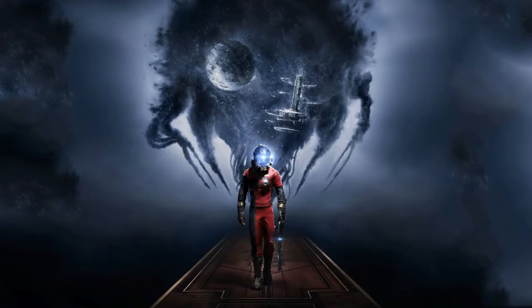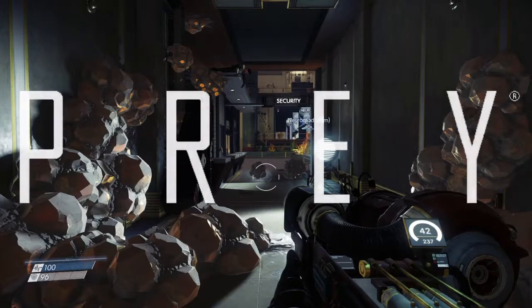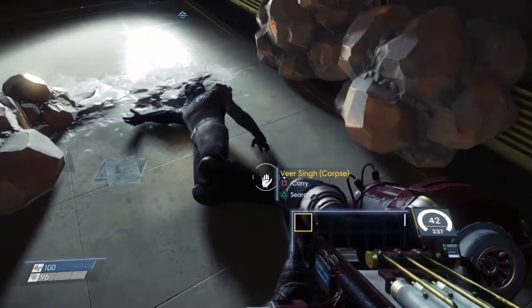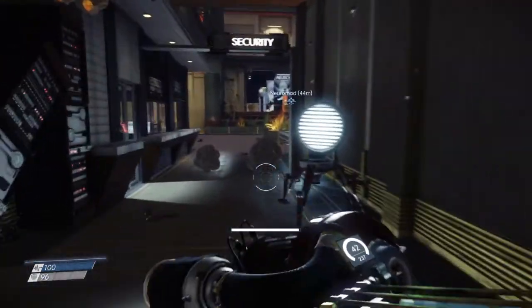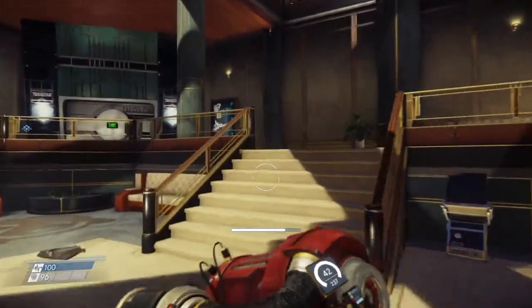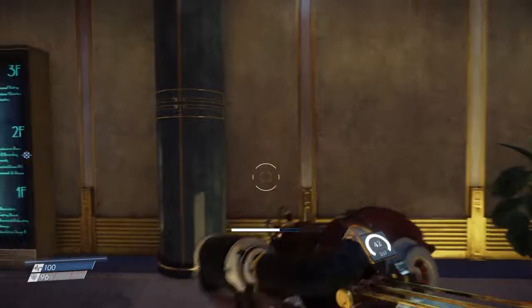Welcome back to Puddle Duck Gaming. This is Prey. This is going to be a basic glue cannon video. Once you pick it up from this guy right here, take out the mimics that are in this area. What I want to show you is the basics of the weapon.